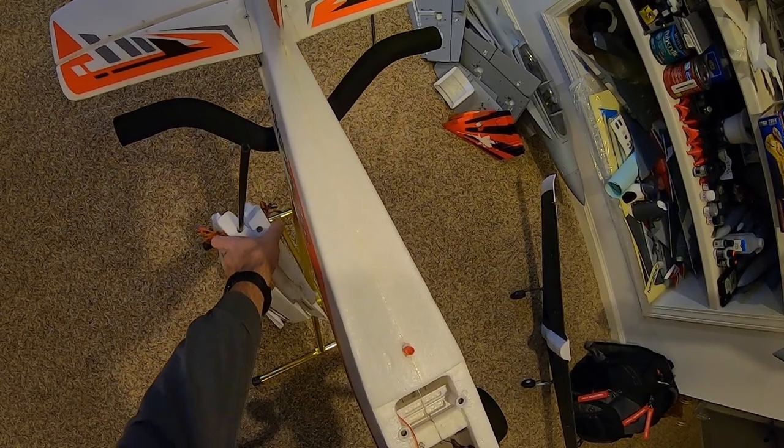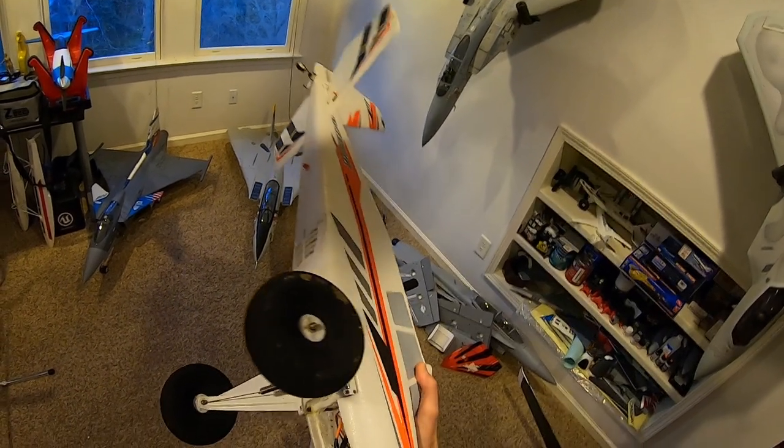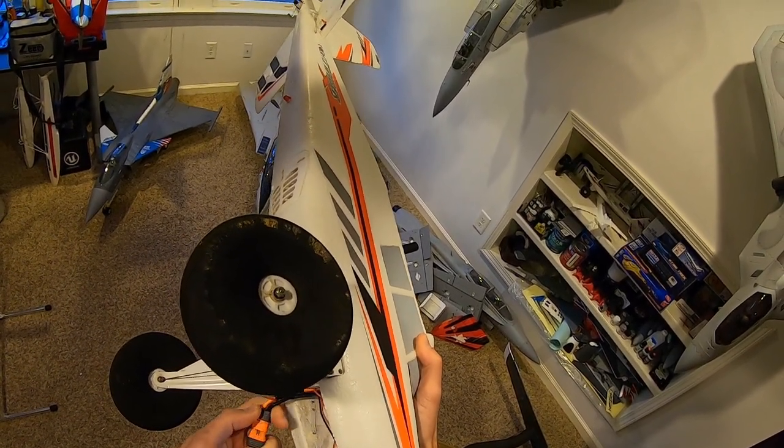It's flown quite a bit. I'd say it's flown more off water than anything else. Back when I first got into this hobby, I studiously avoided flying off grass and really just enjoyed flying off the lake. But now I usually fly off grass and pavement.